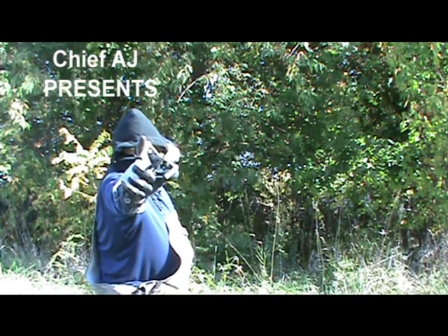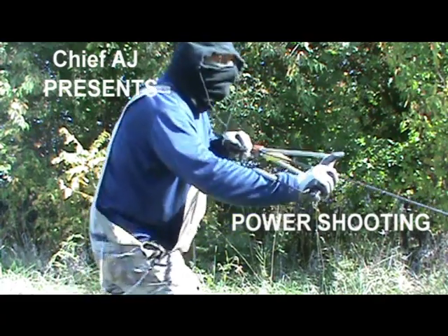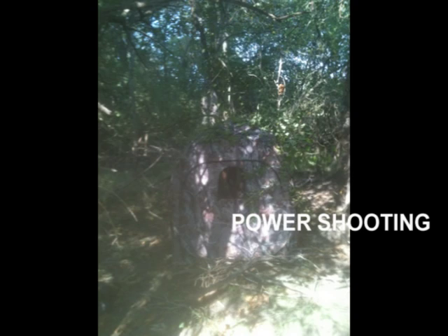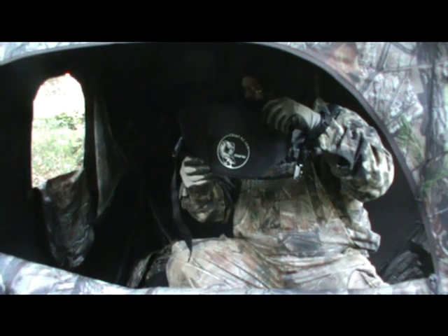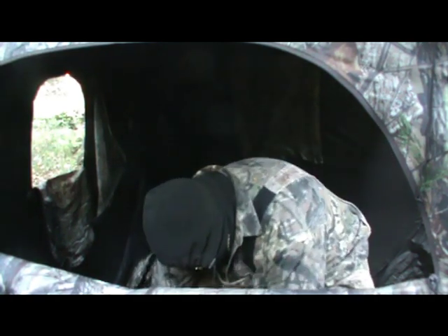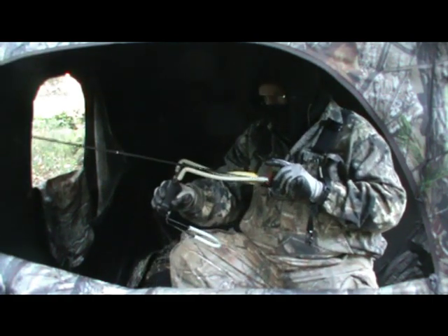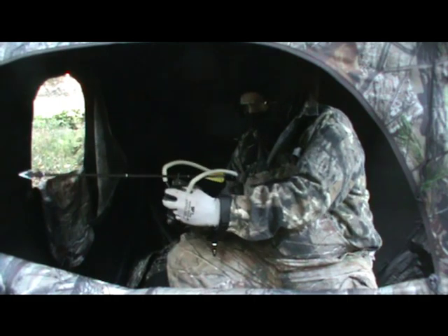Chief AJ presents power shooting. Come with me now to my ground blind — I brushed in this ground blind two weeks before deer season started. Come on in the blind with me. There's my big game belt; everything I'm going to use on this hunt fits into that big game belt. There's my beefed-up HFX bow.